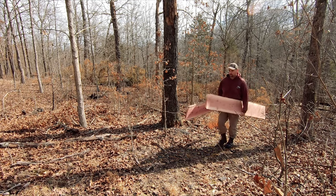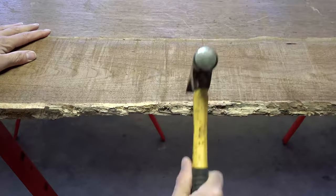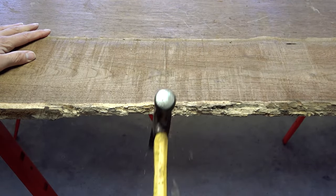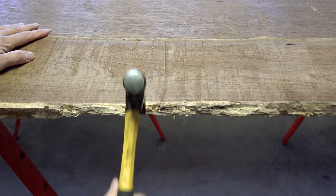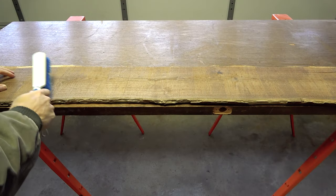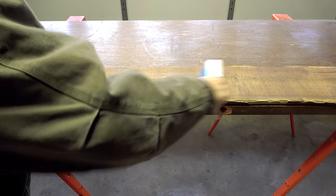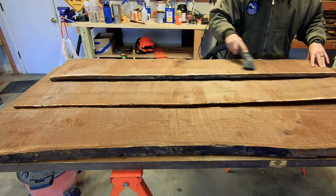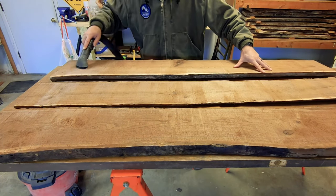First of all, after getting your wood back home, it's a good idea to clean it up. Trim or break away any soft, rotting, or bug-damaged bark on the outside of the wood with a large chisel or the backside of a hammer. Next, use a stiff bristled brush to sweep away all the loose bark, dirt, and sawdust, and then go over each piece of wood on both sides with a shop vac to finish things off.